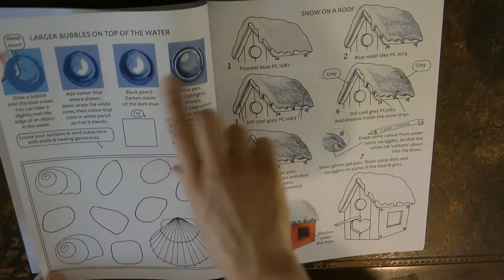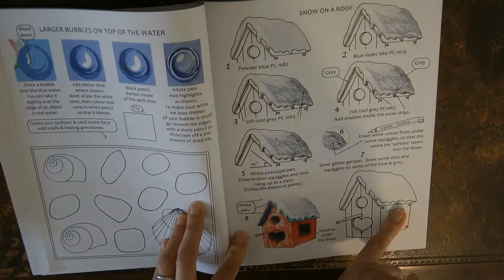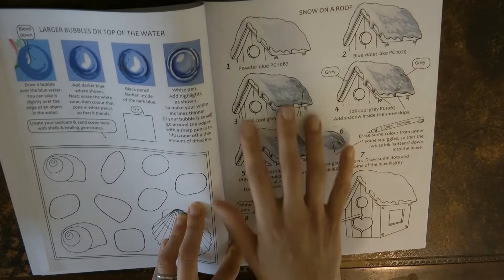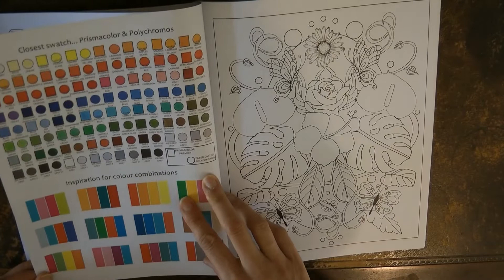Here we have more on bubbles — lots of people like to know how to do them, so this is a great one to try, and it's only four steps so it's quite straightforward. And here we have snow — snow is really tricky, it's always tempting to leave it white and ignore it, but Helen has all sorts of stages with different greys and even blues in there, and a white Posca pen to get a lovely effect.